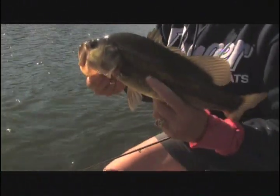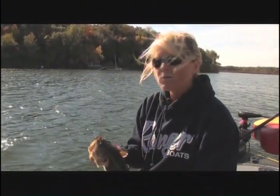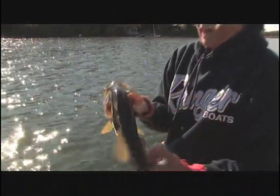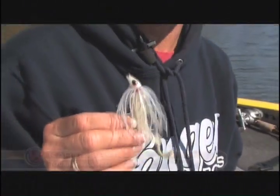I came here wound up on coffee and I wasn't in the mood to sit still and throw a jig slowly. I was in the mood to keep moving, and the way I did it was with a swim jig. It has become one of my all-time favorite lures to fish.